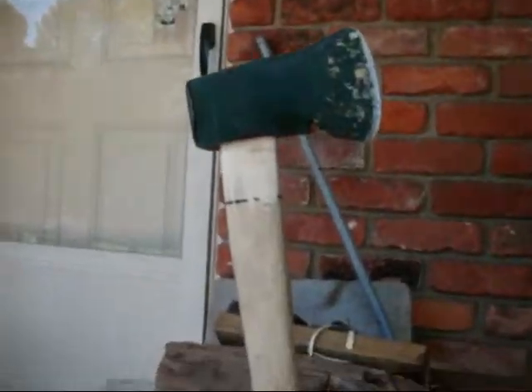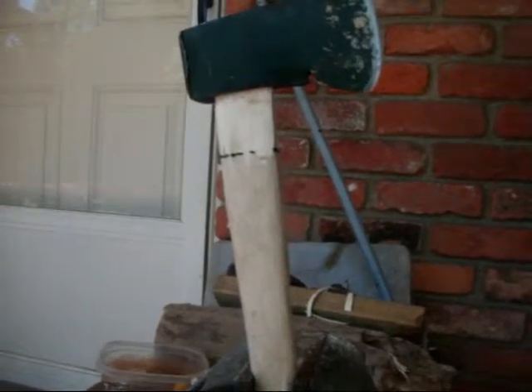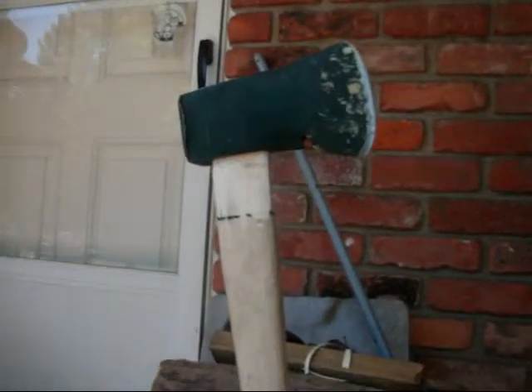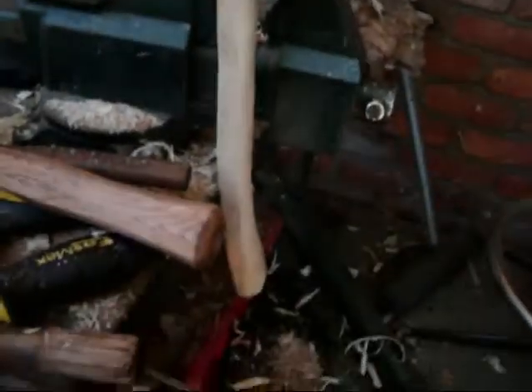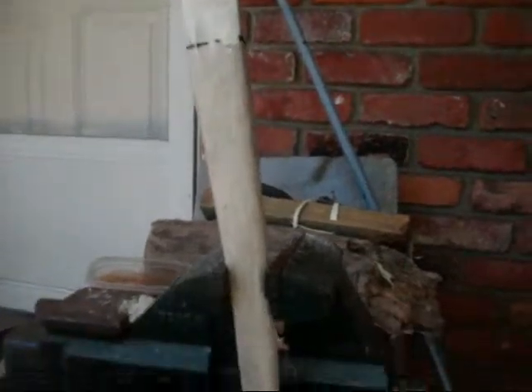I always wondered what it could do on a longer handle, because me and my brother have used this thing to chop down trees — not very big trees, but anyways. So I'm going to get this done, get the handle finished out and smoothed out, and maybe put some sort of finish on it, and we'll get back with you.